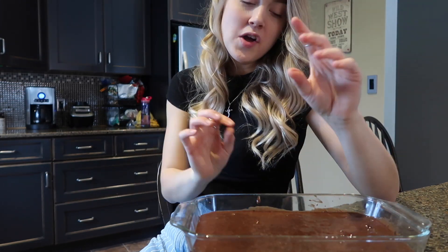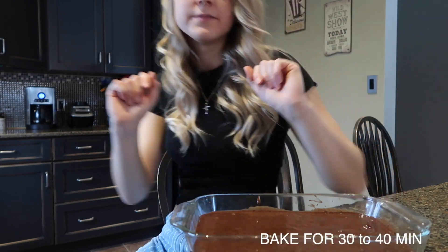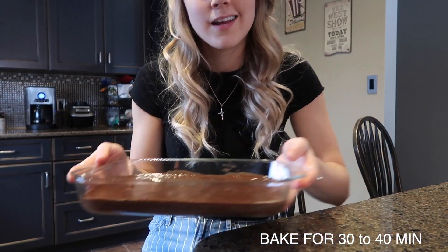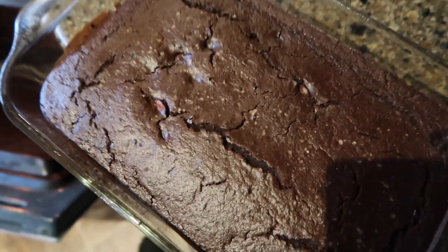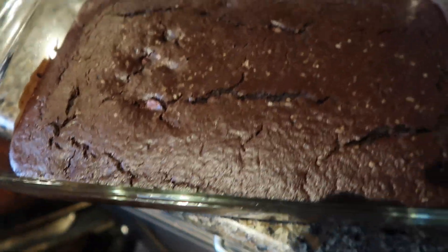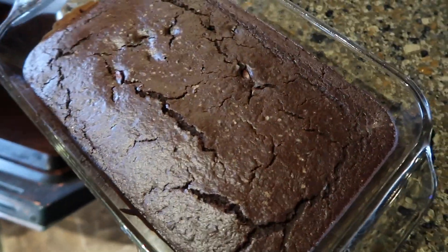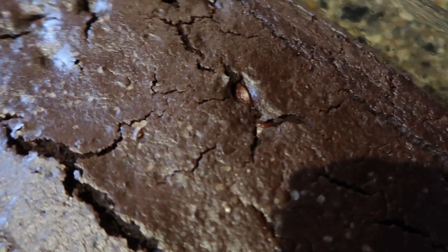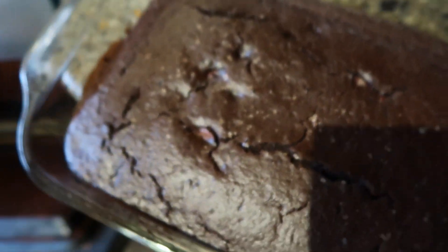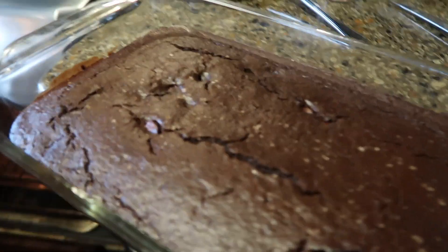I'm going to add some salt on top because I love it when brownies have sea salt on top. We're going to put this in the oven — let's go! It just came out of the oven looking beautiful and crackly. We've got some salt on top too — it didn't dissolve in. The chocolate chips look really good, melted in the cracks. We're going to let this cool down and then try it. It raised up pretty well — yay, so excited!